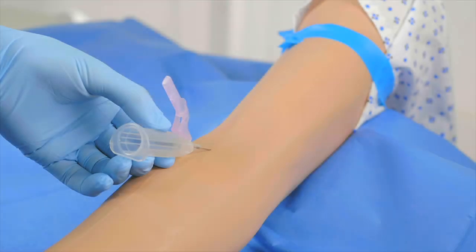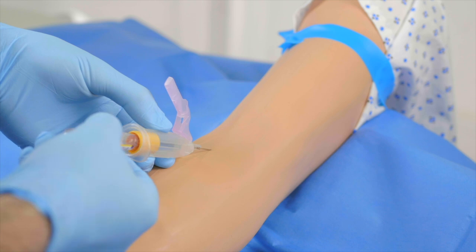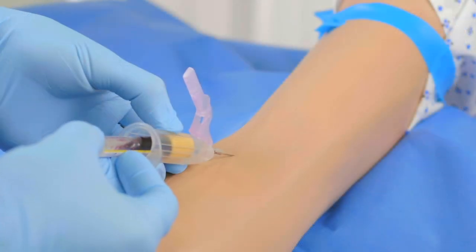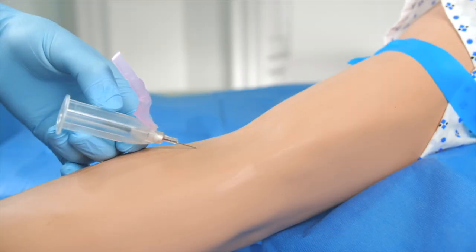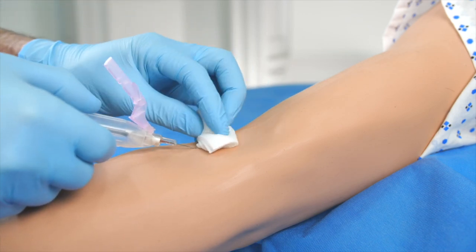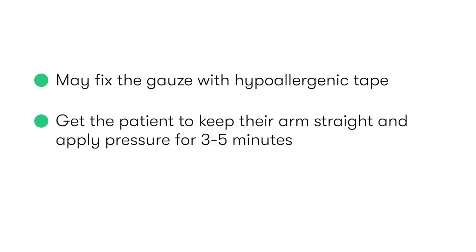Whilst stabilising the needle with our non-dominant hand, we pick up the blood collecting tube and attach it to the vacutainer device. The tube will automatically begin filling with blood as soon as it's connected. Once filled, we detach the tube and connect the next if we're taking multiple samples. Once we've finished taking our samples, we release the tourniquet before gently removing the needle, and instantly apply pressure with sterile gauze at the site of puncture. This may be fixed with hypoallergenic tape, and ideally pressure should be applied for between 3 and 5 minutes, whilst getting the patient to keep their arm straight.